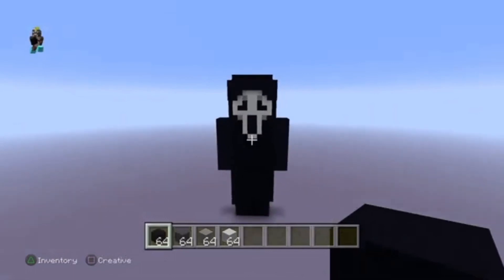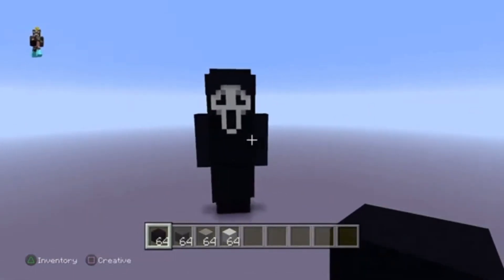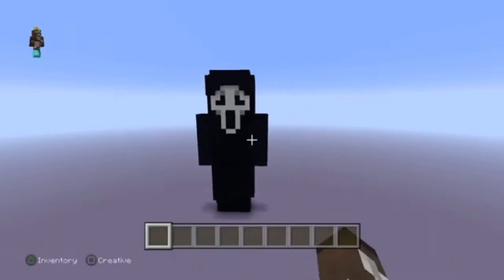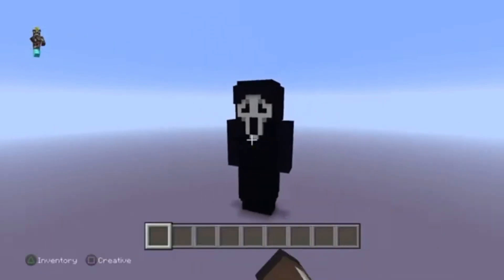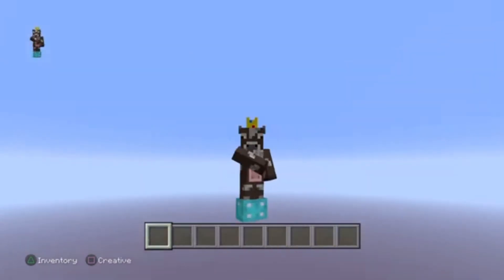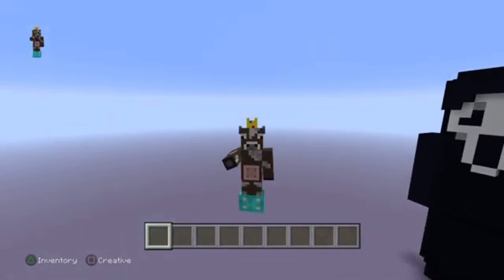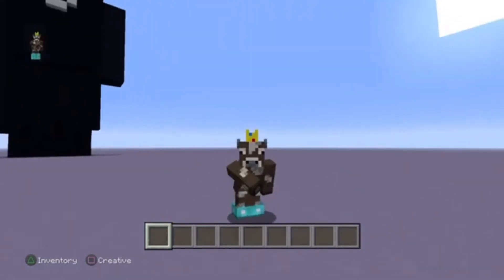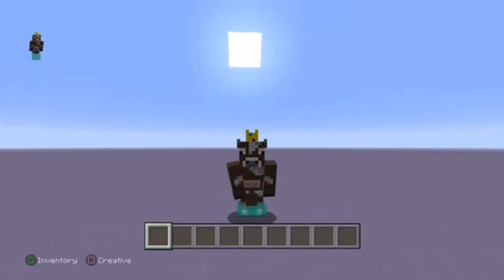Alright guys, that's it! Ladies and gentlemen, that is Ghost Face — it's a rebuild, but it's a video to clarify how to build it instead of just words or music. I'll see you guys in the next video — peace out!